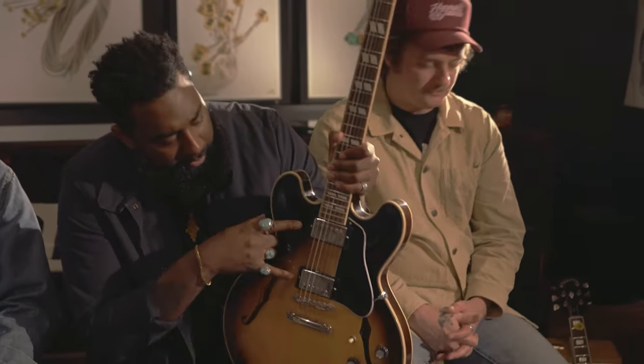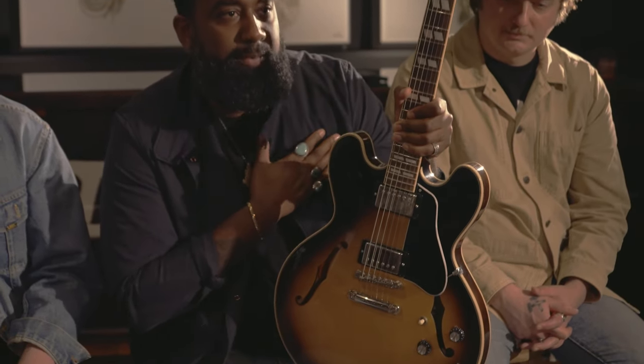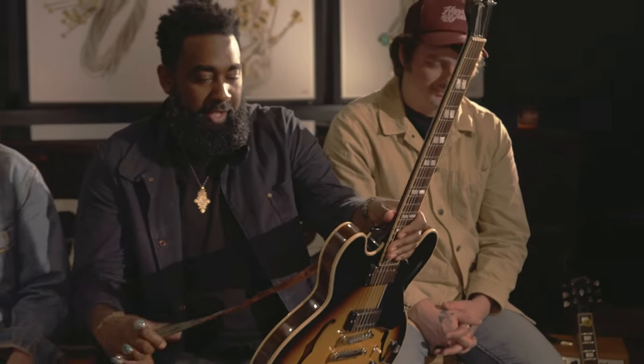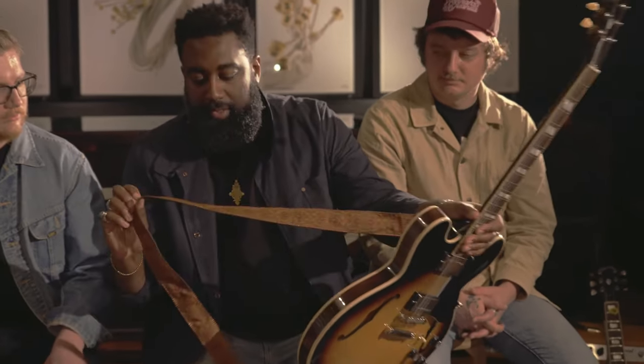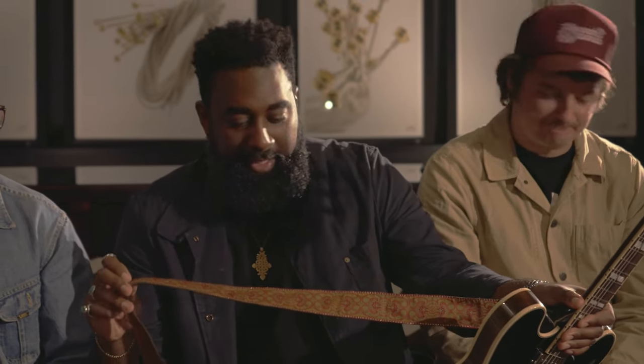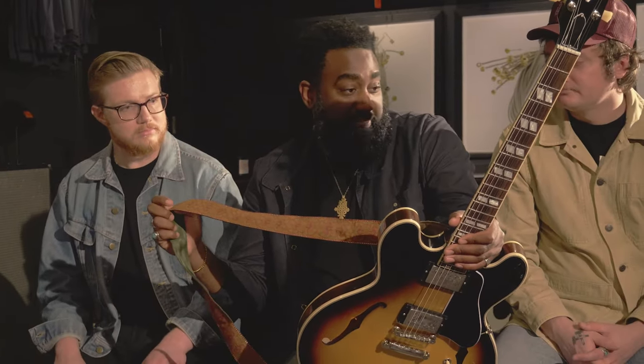I'm not sure what type of pickups these are, actually. I'm not really a big pickup-changer person — if I pick up a guitar and I don't like it, it goes back on the shelf. And then I also play a Soldier Strap, made in Chicago. I don't know when I got this; I just kind of found it and got it.